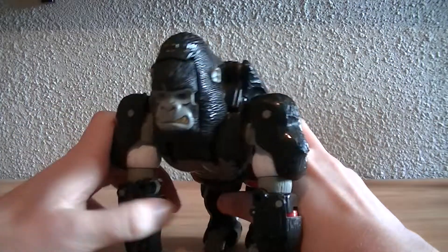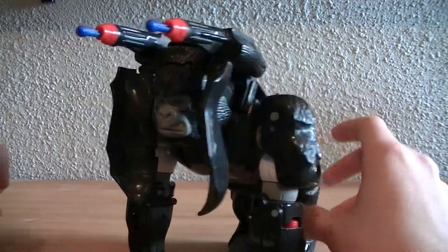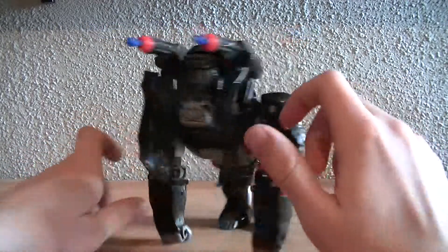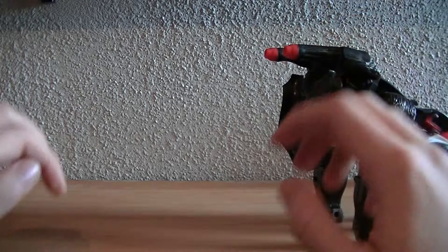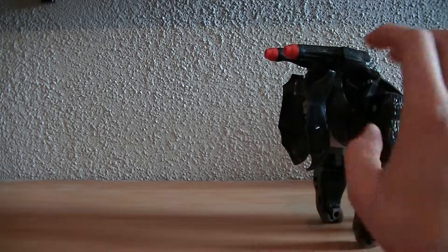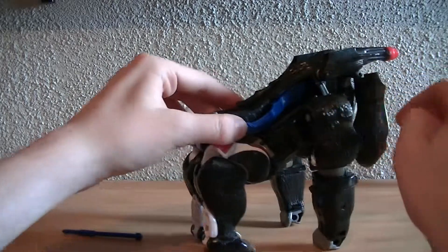Another gimmick he has is this button right here on his butt — if you push it, those come up and they fire missiles. It actually fires pretty good. He also has two swords — he's supposed to have two swords but I'm missing one of them, and they store in there.